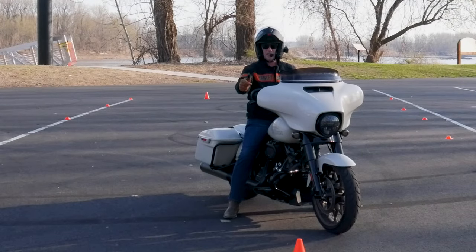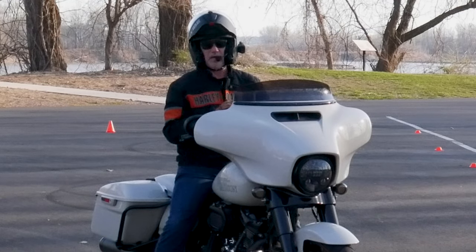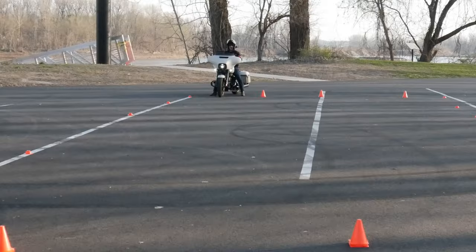That's the dreaded MSF U-turn box. My name is Rick and this is the HG Vibe channel. That box often strikes fear into riders' eyes, and that's because they generally make one or more of five mistakes that we're going to talk about in today's video. I'm also going to give you some tips to overcome those mistakes so that you too can conquer the MSF U-turn box.